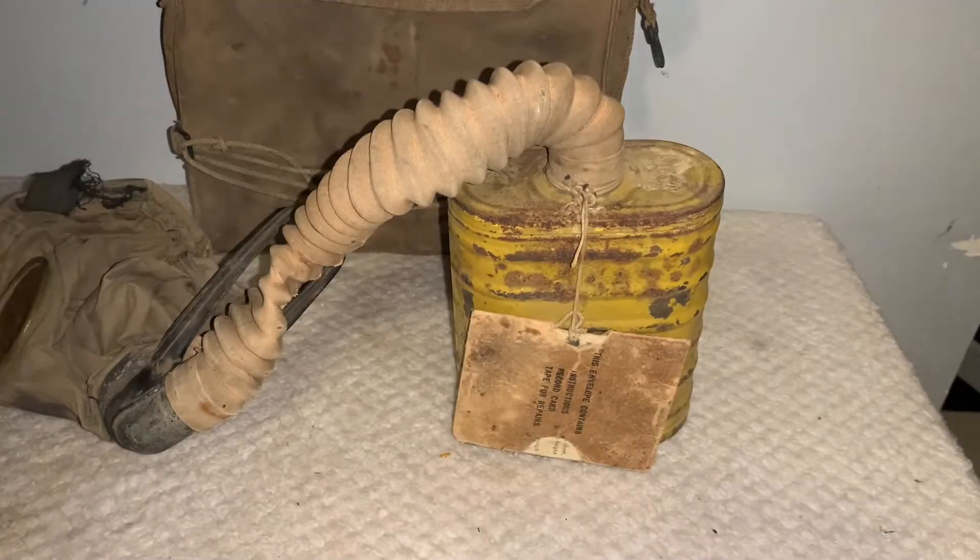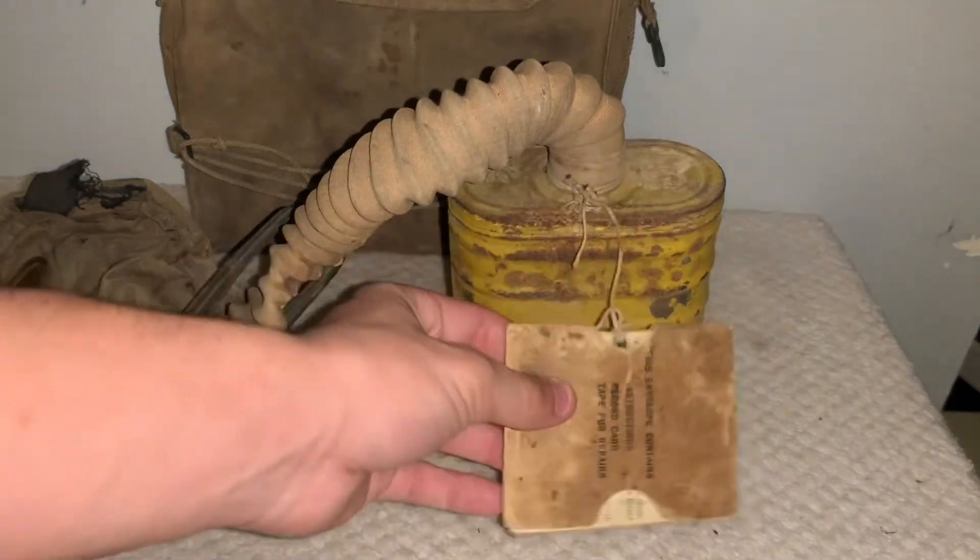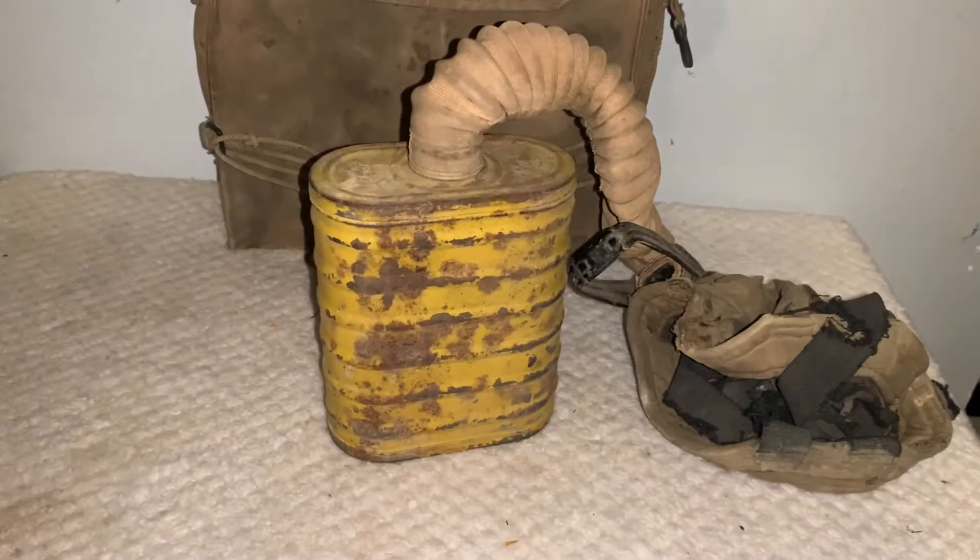The mask filter itself does still have most of its original paint, along with the original card still tied onto the filter itself. The back of the filter also still has most of its original paint, unlike my other World War I U.S. gas mask, which is missing most of the paint on the filter, and the filter on that one is also very rusted.